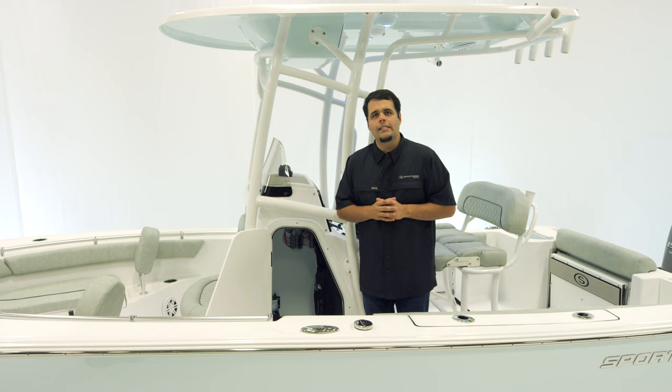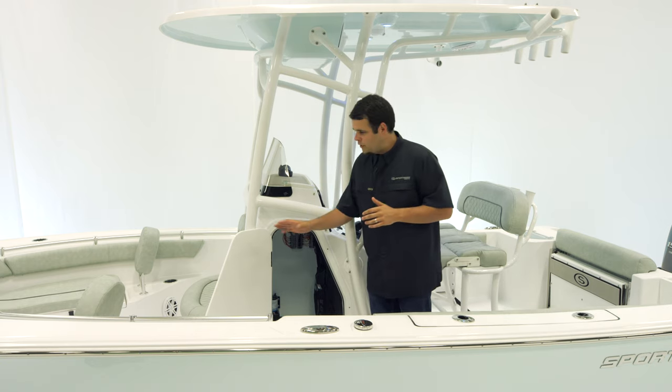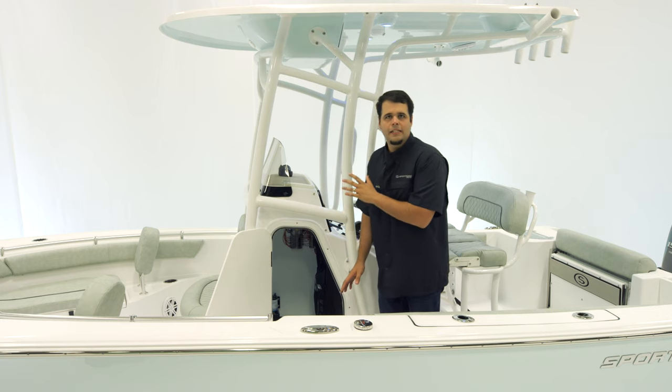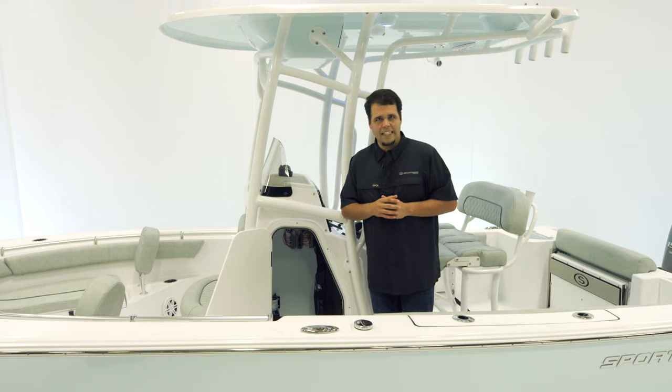If you ever need to access the back of your electronics, it's very easy by removing the mesh. The door is lockable, making this a safe place for all of your belongings. Let's take a look at the electronics.